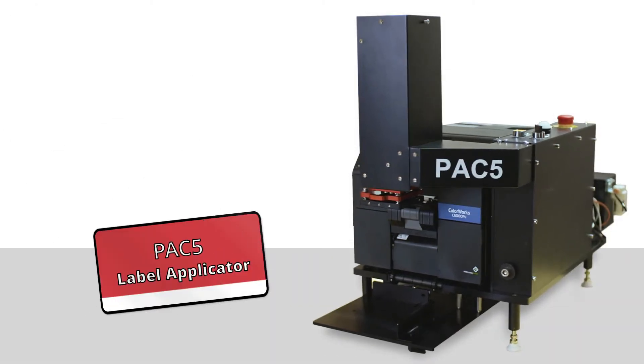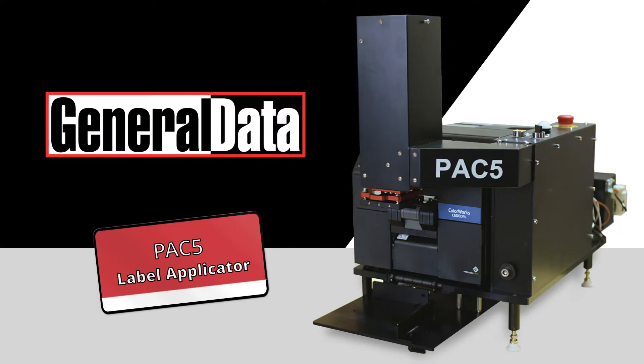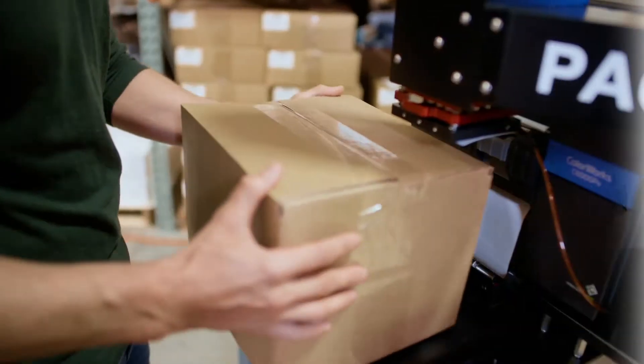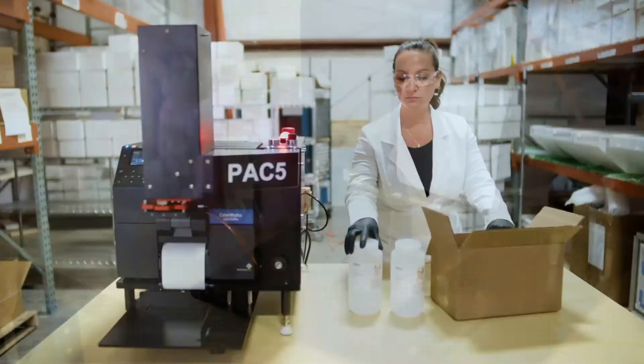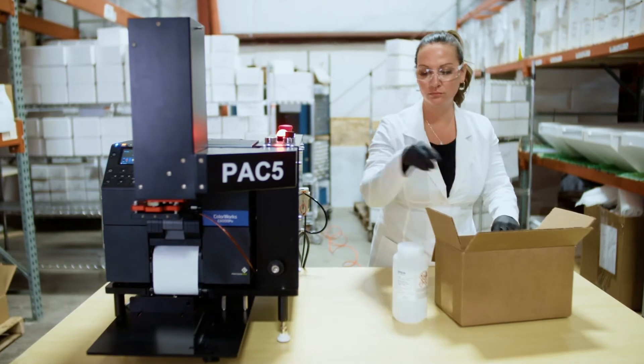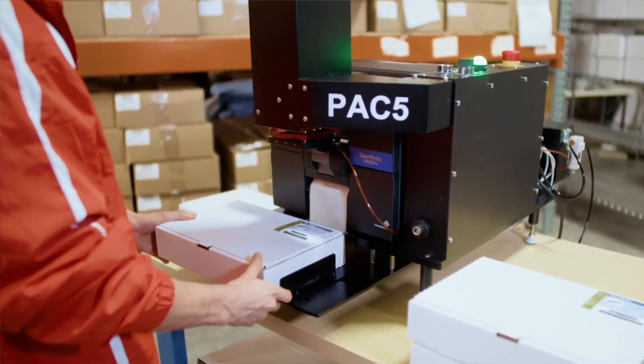Introducing the PAC-5 Label Applicator, available exclusively from General Data. The PAC-5 provides on-demand full-color print and apply labeling for the Epson C6000P. Simply place your product and the PAC-5 does the rest.